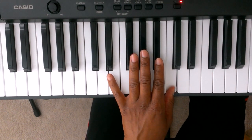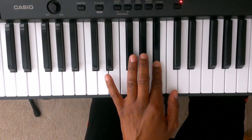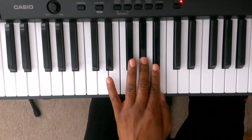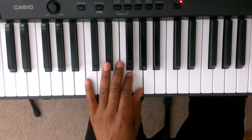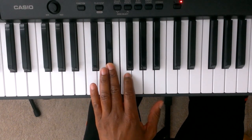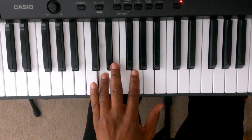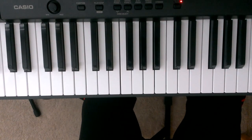Now you're just going to reverse the pattern going down. 1 is C, 2 is Bb, 3 is Ab. We're going to take finger number 1 and tuck it under finger number 3 to the G. 2 is F, 3 is Eb, 4 is D, 5 is C.